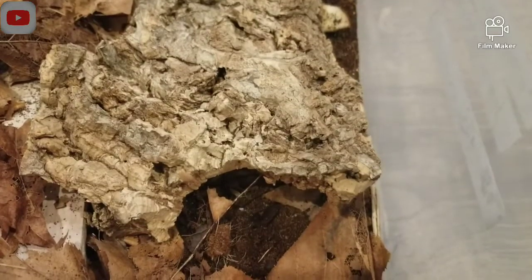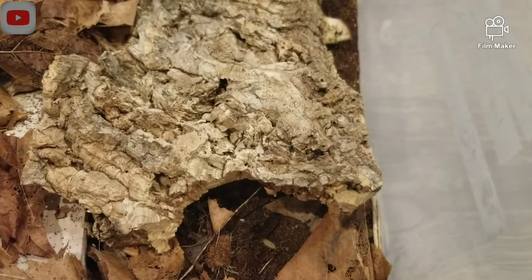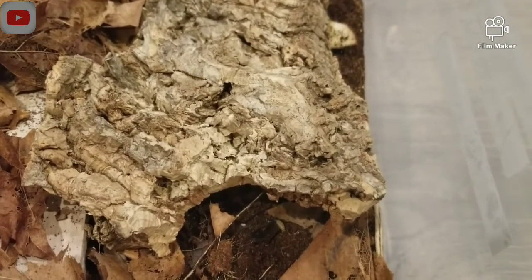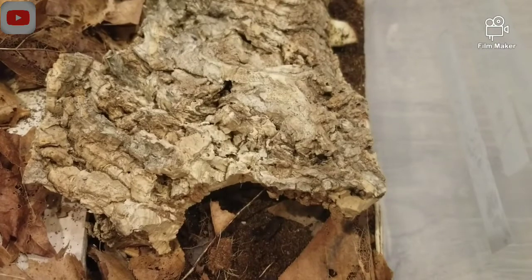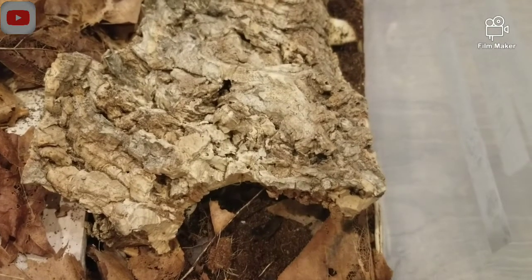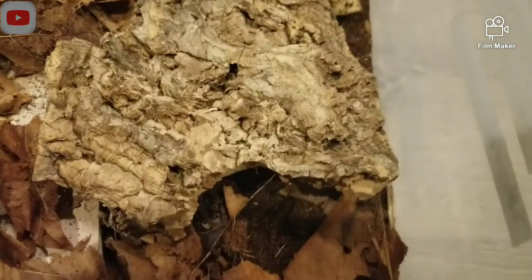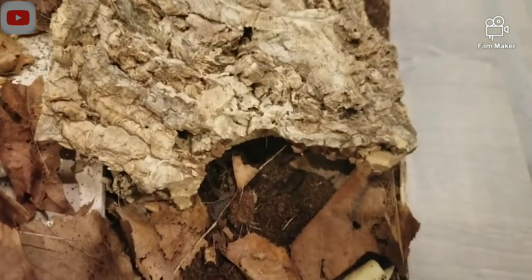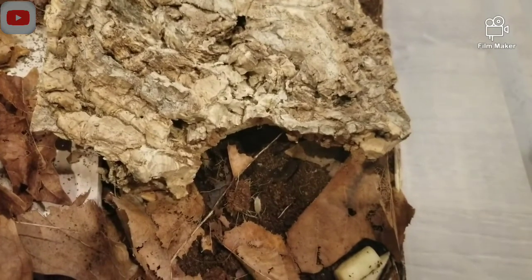For substrate, it's a very debated topic on exactly the best type of substrate, but I get cocoa fiber and all sorts of different dirts from the pet store. I'm sure you can use topsoil as well. And then I mix in some barbecue chips into the substrate. That's really good because isopods will go into the substrate and eat it, and that is their main source of food.